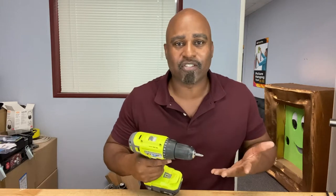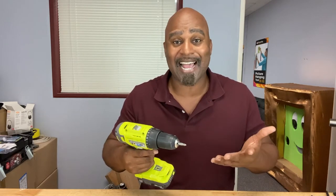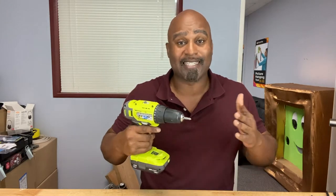Hey guys, welcome back to the Calibrate Tools and DIY channel. Have you ever tried to drill a hole, loosen or tighten a screw, but the drill bit was too short? Or the drill itself restricted access to the area because it was too big? Well today we're going to talk about how to extend your drill bit, so stick around and we'll see you right after this.